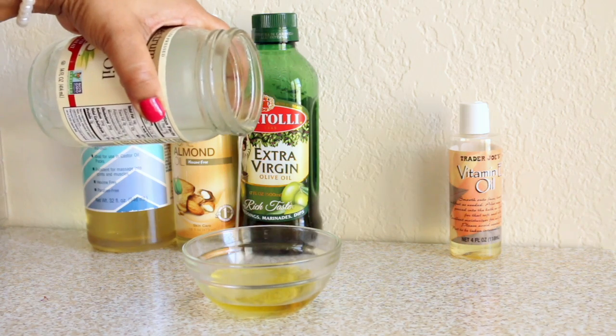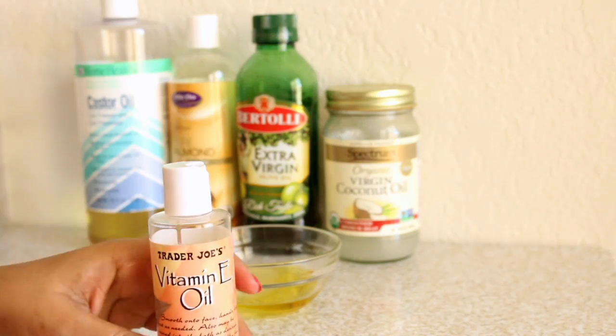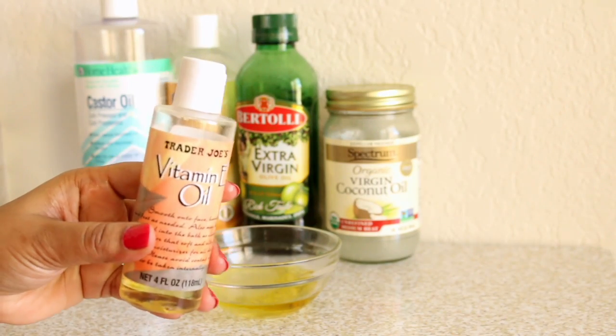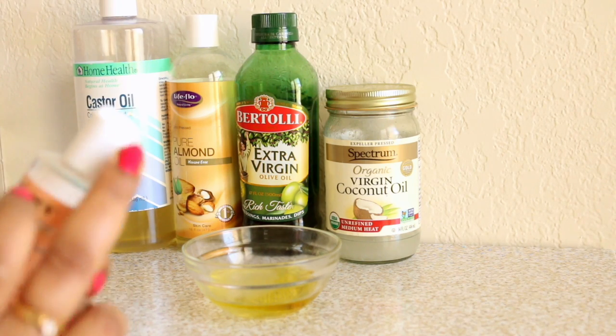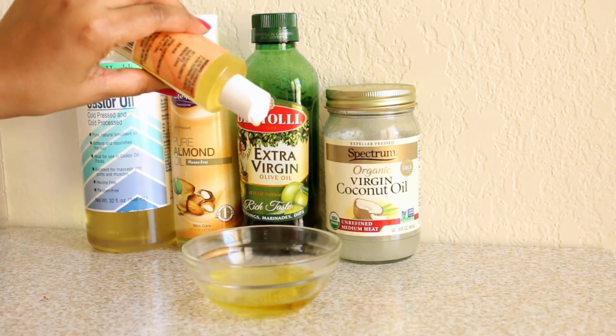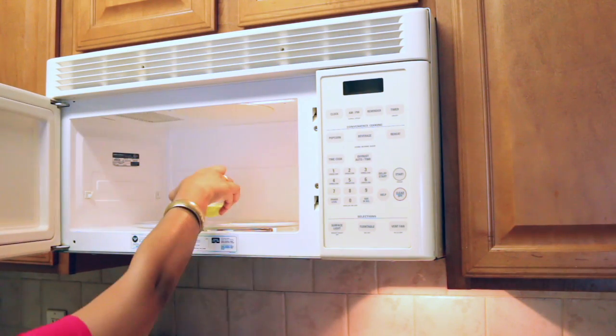Then I'm going to add coconut oil — I'm using a virgin organic coconut oil, which helps with hair growth. Next I'm going to add a few drops of vitamin E oil. It helps to hydrate and moisturize dry hair and is very good for frizzy and dry hair.